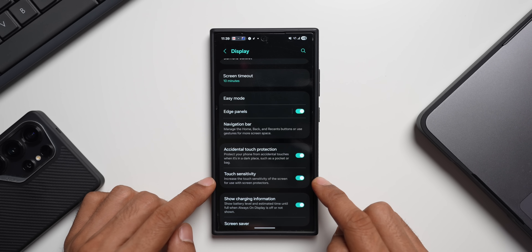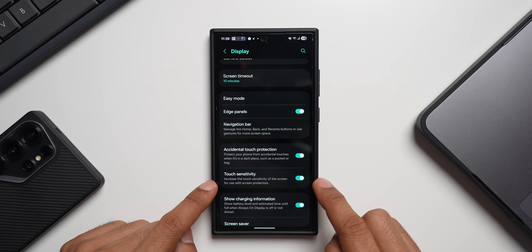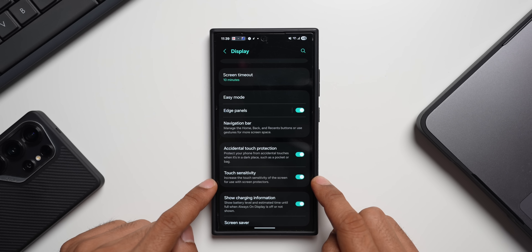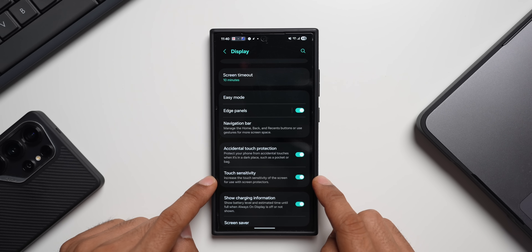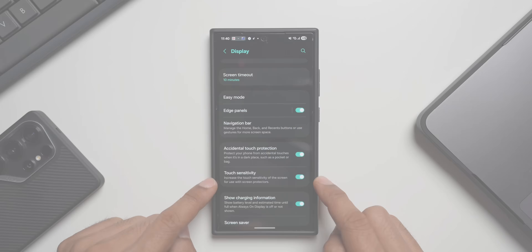Under Display, scroll down and you'll find the toggle for Touch Sensitivity — just enable it. This will increase the touch sensitivity of the screen for use with screen protectors. This feature is specifically designed for users with screen protectors, whether a tempered glass or a thin film, so make sure you enable Touch Sensitivity on your Galaxy phone.